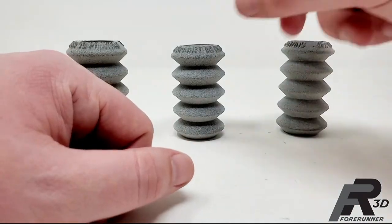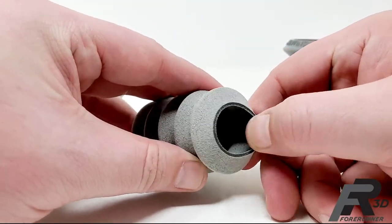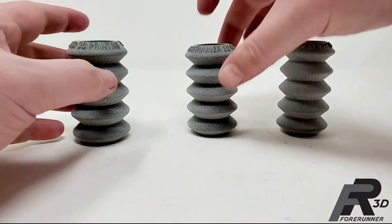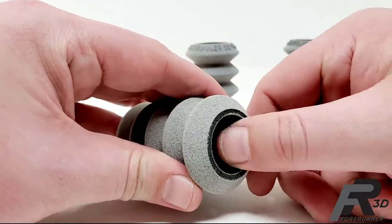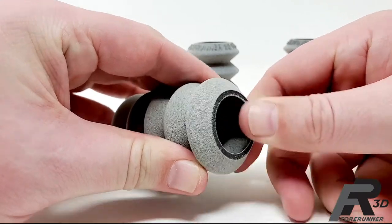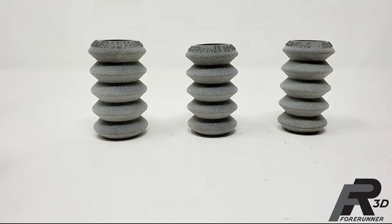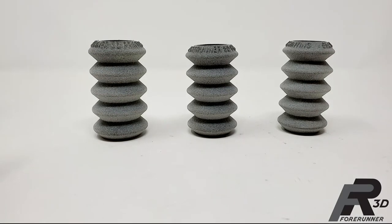You can see the wall on the thin one is very thin, and doing the same comparison you can see the wall is thicker on the others, and then all the way up to the thickest. Wall thickness is really how you control flexibility with TPU.